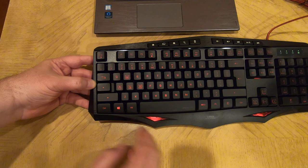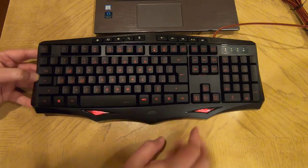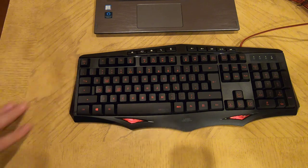Anyway, be sure to check it out. Go to speedlink.us and check out the Lamia Gaming Keyboard. Tell them Chris Voss sent you, and we'll see you next time.